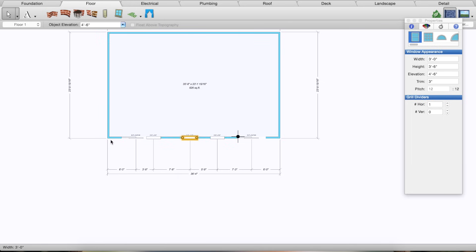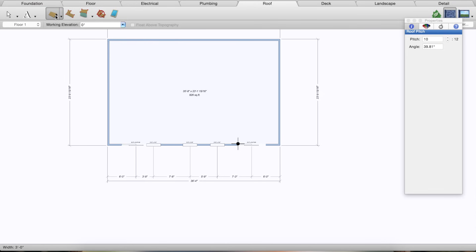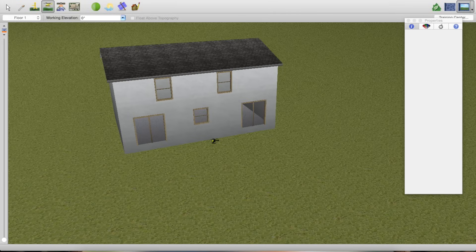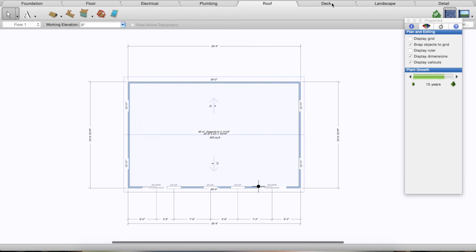The last thing I'm going to do to the house is add a roof. This is pretty easy — just go to the Roof tab, click on the A-frame roof option, and drag it right across. There we have our roof. I'm going to change the elevation to 17 feet so it sits on top of the walls, and change the roof pitch to 4. There you go — you can see the general outline of the house, it looks pretty close, and the doors and windows are in the right location.